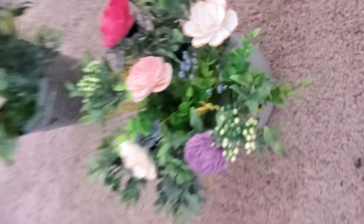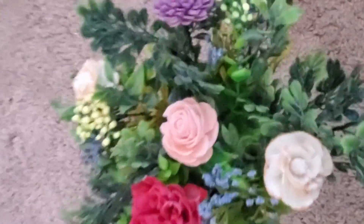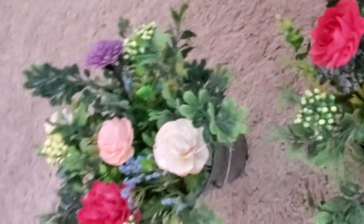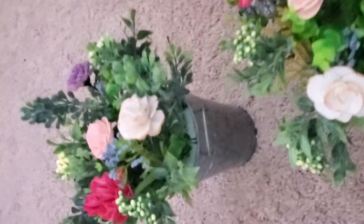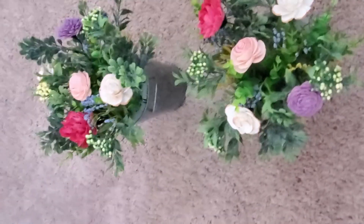That is my Easter arrangement. Thank you so much for watching today. If you found this tutorial helpful, don't forget to hit the like and subscribe button. Help me build an empire of awesomeness and that is all I have. Don't forget to stay creative and I'll see you later. Bye!